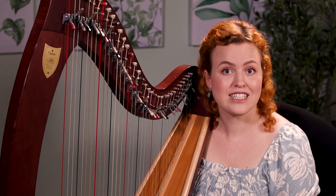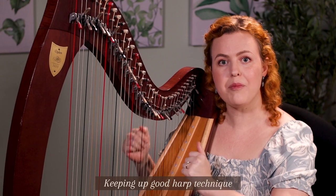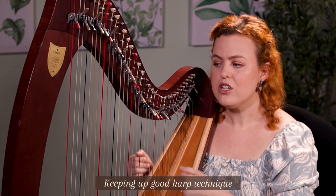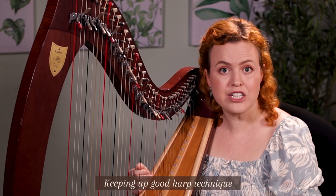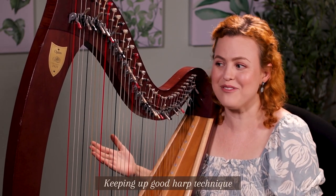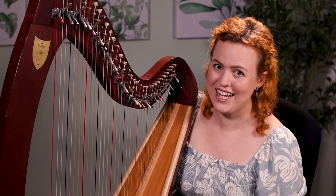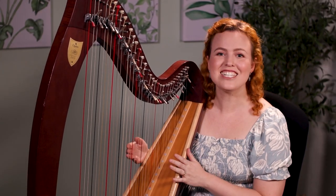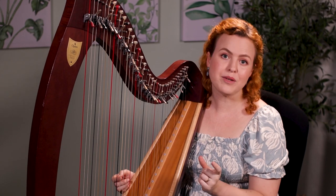One thing that affects how long you can practice is your stamina to keep up good harp technique. When we first start playing, most of us can only maintain good technique for a very short period of time. Once we get tired — no longer keeping our elbows up — we're just hanging out with our harps and building bad habits. I usually suggest breaking longer practice days into shorter sections, only practicing for as long as you can maintain good technique.